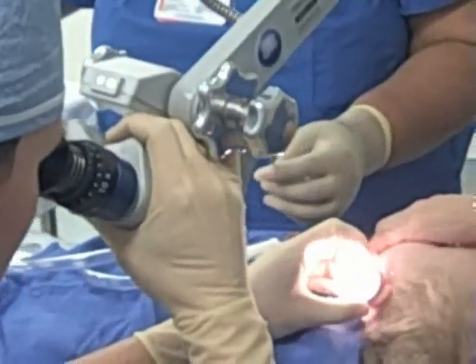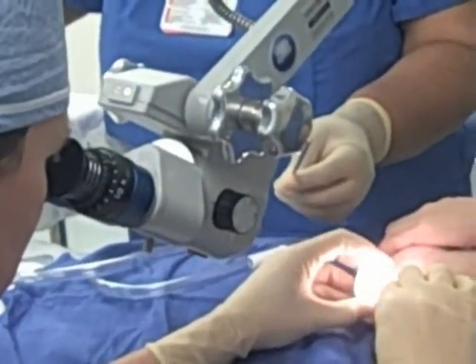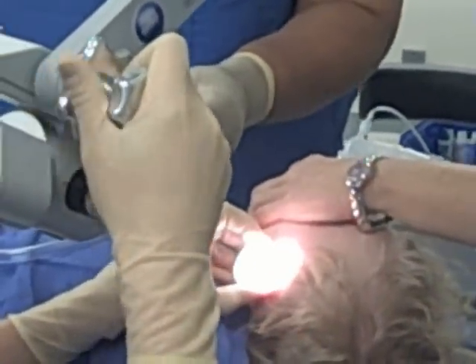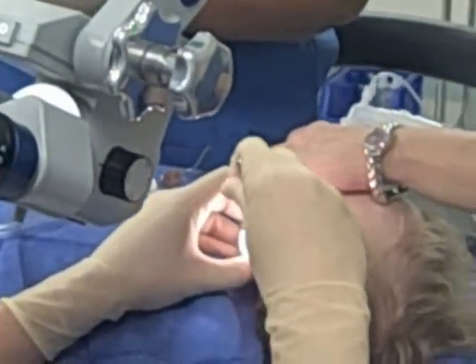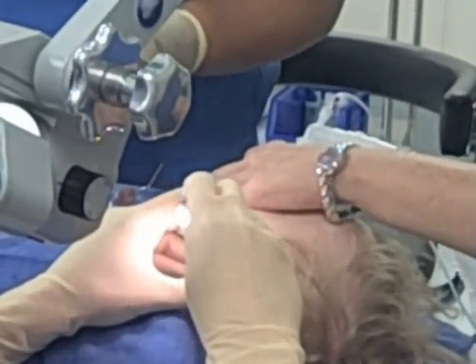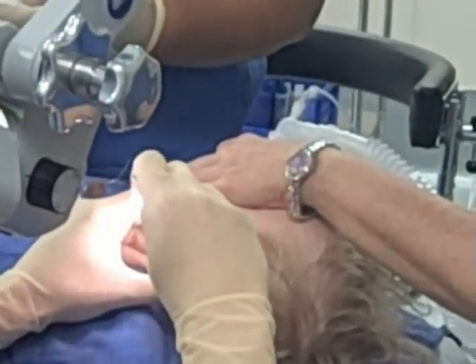We're going to use an ear microscope, which magnifies the eardrum so we have a good look at all the landmarks. We make a tiny incision, suction out whatever fluid is trapped behind the eardrum in the middle ear, then place a small tube and apply some antibiotic drops. Then we do the same thing on the other side.